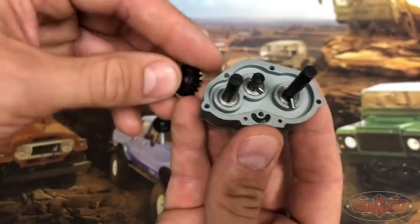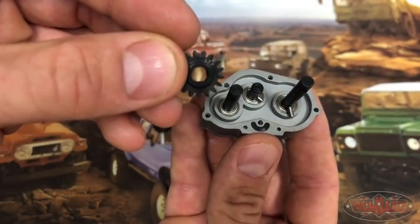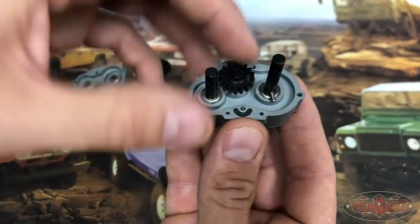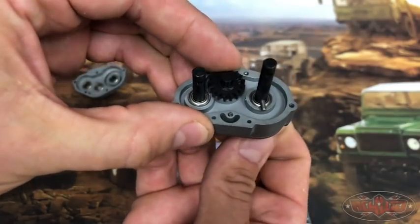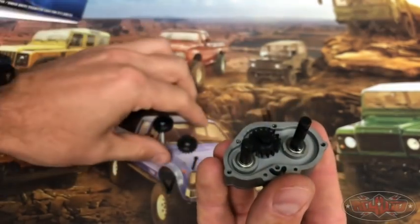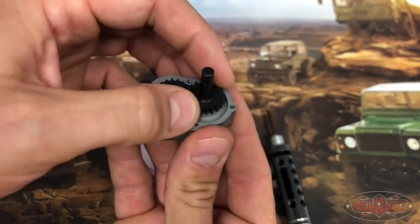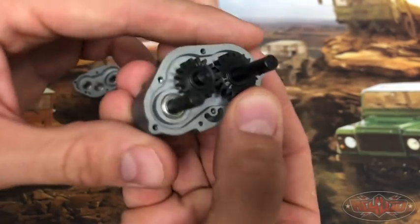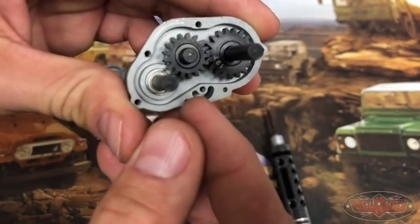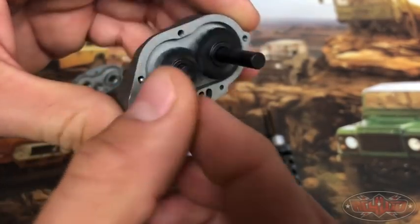So we'll take the 17. Each gear does have the label on it — you can see it right there. We'll slide that on and put the 19 in place. They line up pretty good and the rotation is nice and smooth.